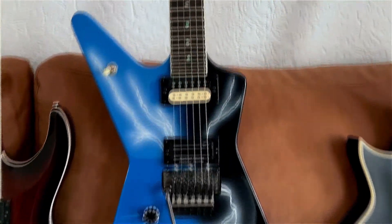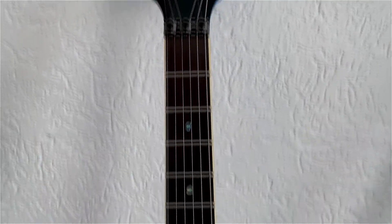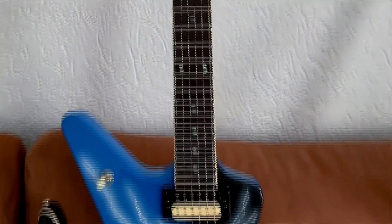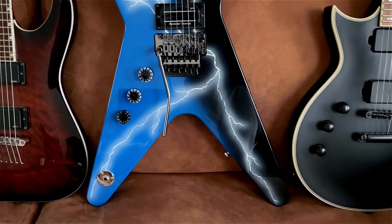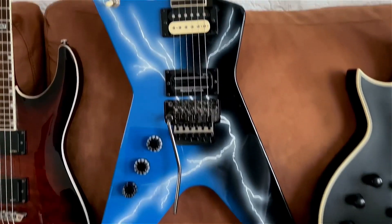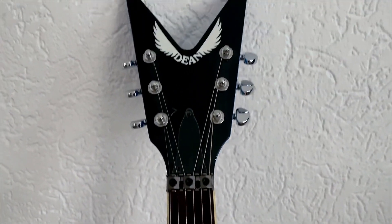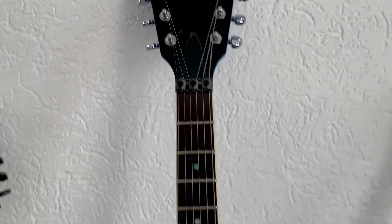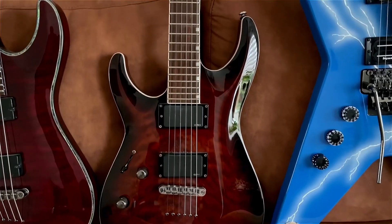Next is the Dean Dime From Hell. As you know, I'm a big Dimebag fan, big Pantera fan, and I was lucky enough to get the last one for a really good price. Plays amazing, no damage at all, and I believe they don't make this guitar anymore, so this one is special.